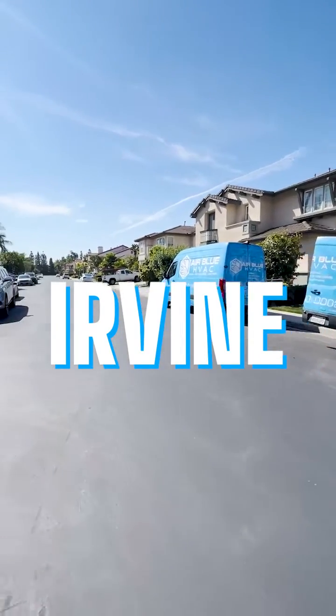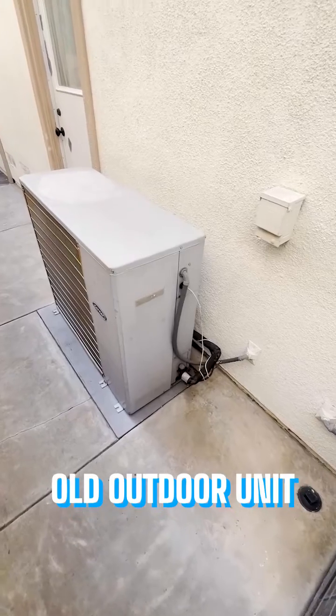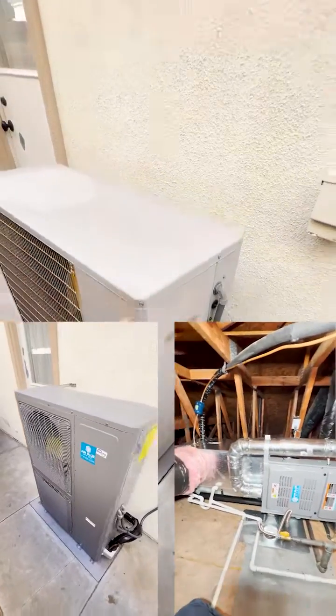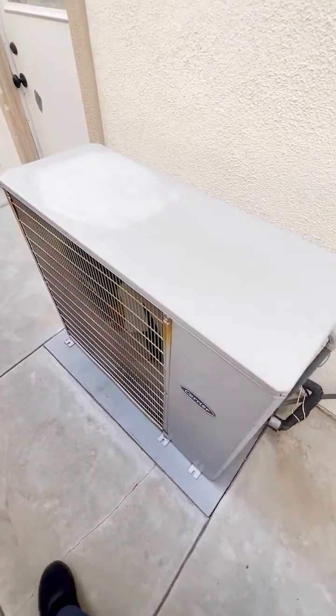Today we are working in the beautiful city of Irvine. We are replacing this old Carrier AC unit with a new dual fuel heat pump system. The customer will have two-stage heating, two-stage cooling, and also gas heating.